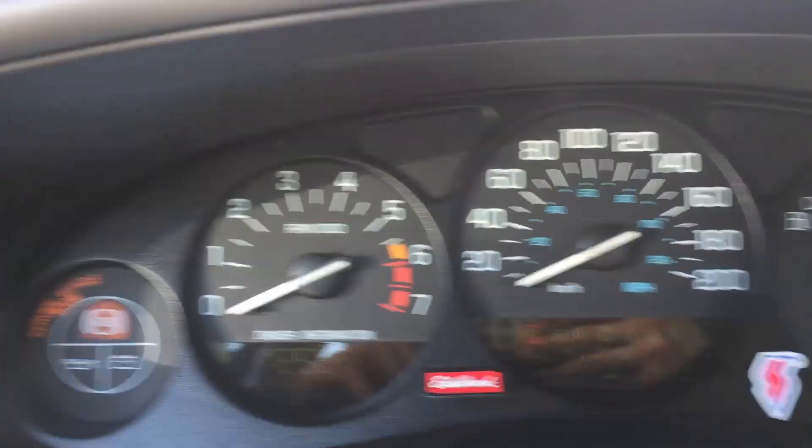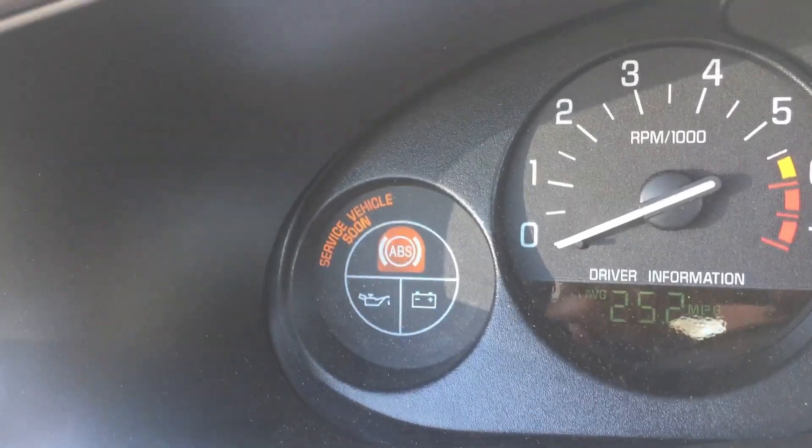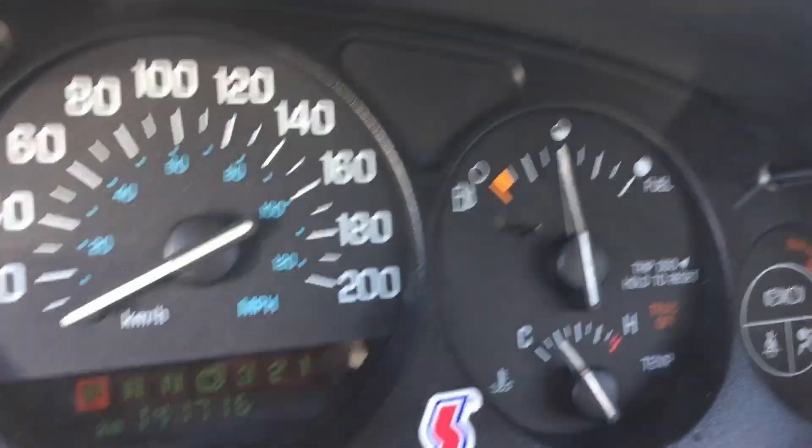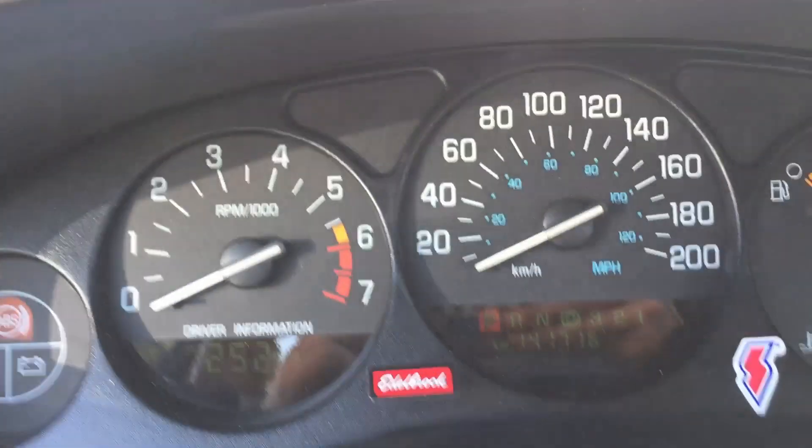Hey everybody, welcome back to the channel. I've noticed when I'm driving down the roads I'm getting lights on my dash and the traction control is off. So I'm going to show you how to fix that.